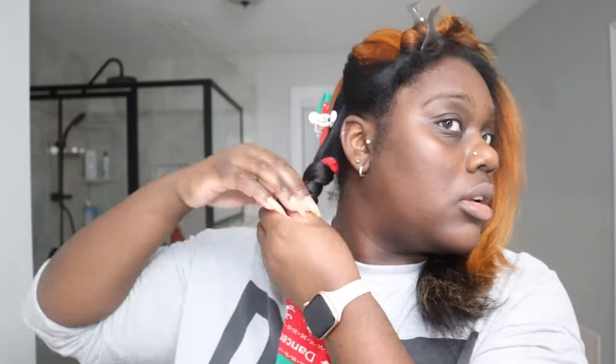I also decided to throw in this method — I saw it on TikTok: a girl using socks as a heatless method to keep her silk press. It wasn't my favorite method by far, but if you like more of a spiral curl similar to a flexi rod you can try it. It was easy to sleep in, just wasn't my favorite.